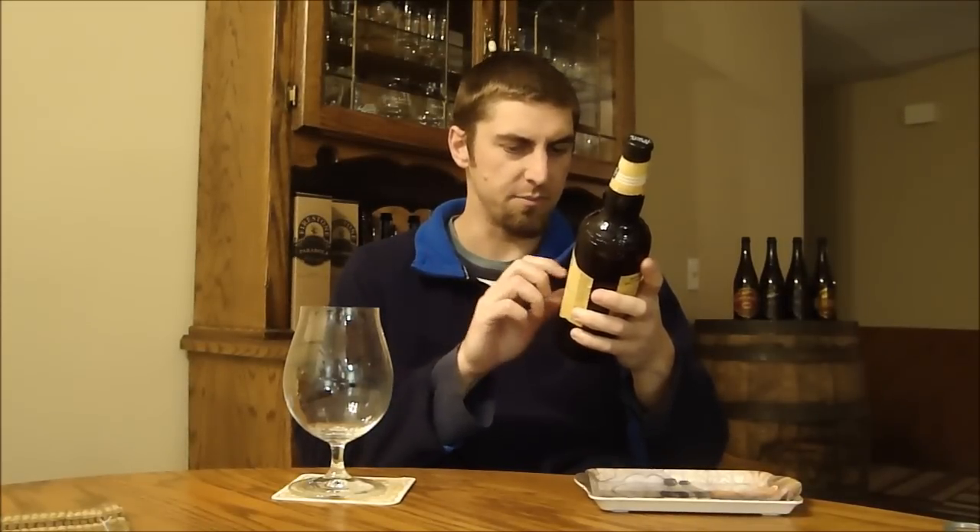On the label they mention what it's brewed with. This is an 11.5% big beer with a lot of two-row pale malts, some crystal or caramel malt. They aged it on toasted oak and used Nelson Sauvin hops and Zeus hops, which are also known as Columbus or Tomahawk.